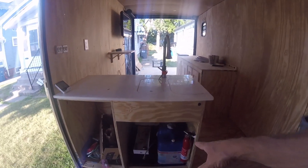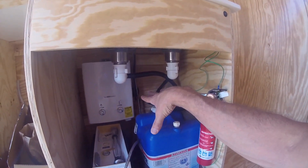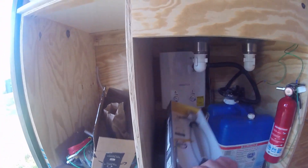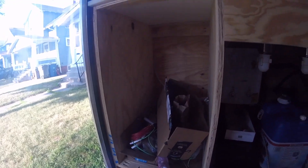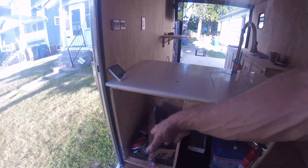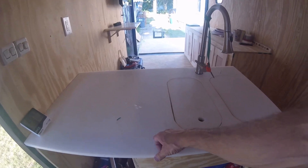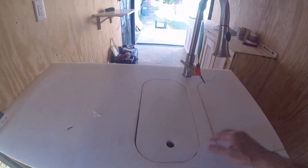Moving over here I have the kitchen area. Gray water tank is directly under the sink. Behind that is my water pump — none of this is plumbed yet, that's my project for tomorrow. There's a tankless water heater there, a little bit of storage underneath, and this will be my kitchen utensils, pots and pans, and so forth. Got to build the drawers and put the cabinet fronts on.